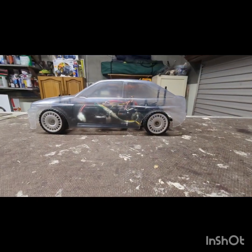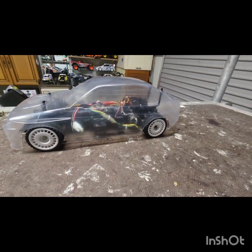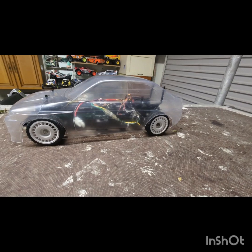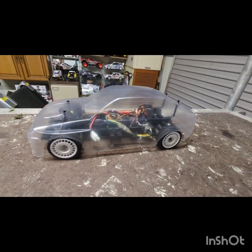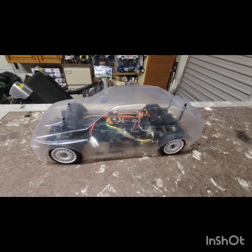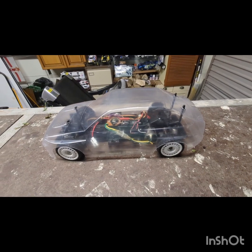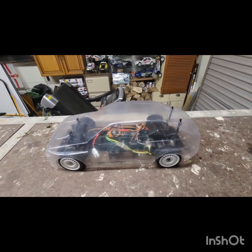So that's the body cut out and mounted. I'm pretty pleased with it so far. I put the new wheels on just because I could, and yeah, ready for painting and decalling. I think it's gonna look really well - let's hope I'm right.